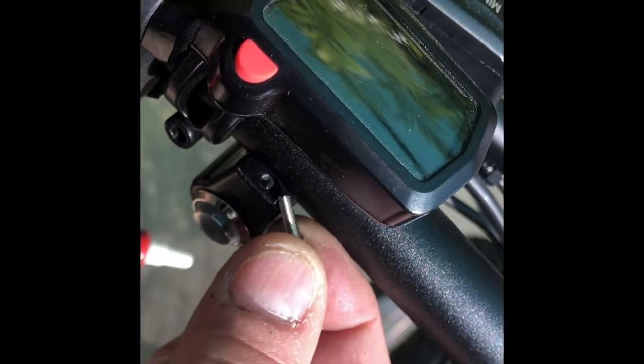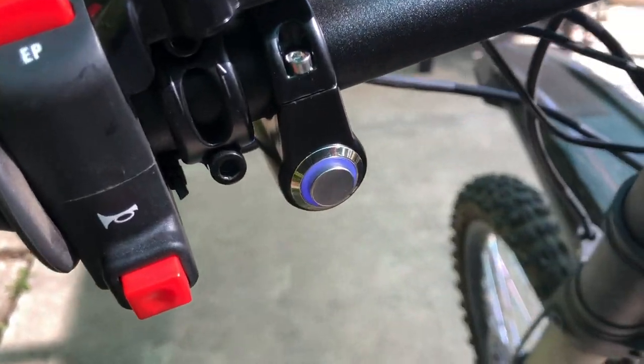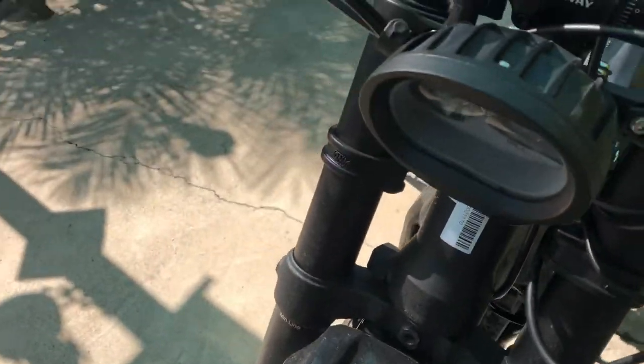Don't forget your removable Loctite. Now for the final test. Thanks for watching.